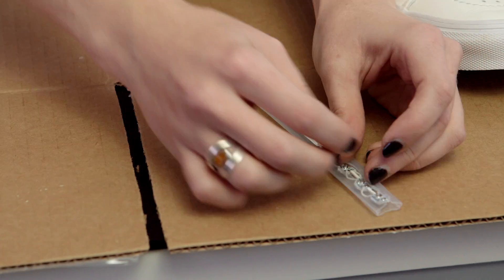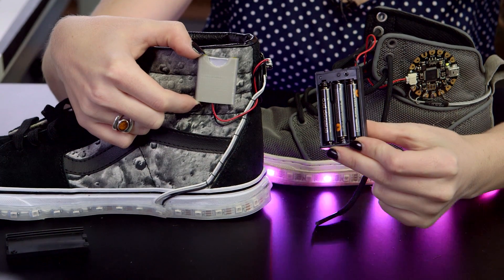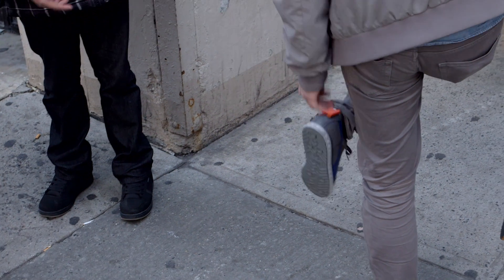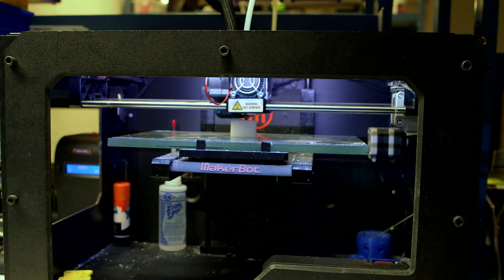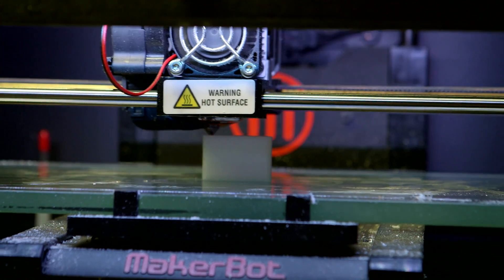The last upgrade we'll make over the original Firewalkers is to miniaturize the battery. Alkaline packs are great for beginners, but they're a bit bulky for shoes. Attaching delicate LiPoly batteries to your feet can also be risky, so I asked Noe to create a 3D printed pocket for the battery, made from semi-flex filament. Check out his video about how he put it together in 1-2-3D design.